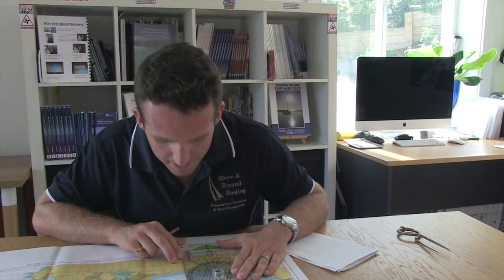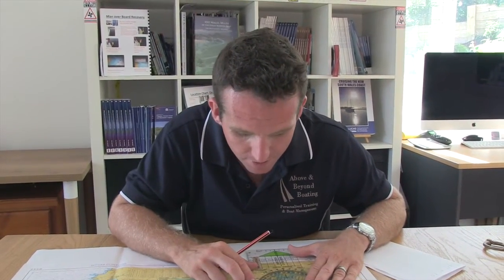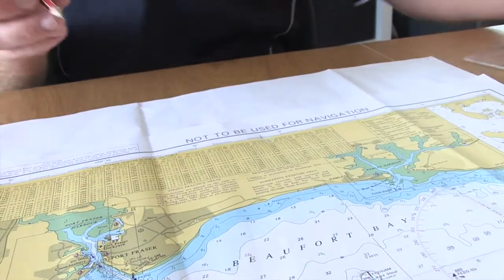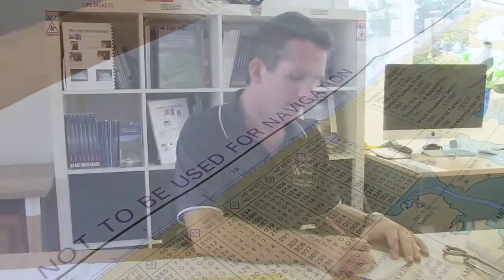Same again for the longitude. Back to the star and then we'll just get this lined up over here. I'm not quite straight so I'll come across — double check, here we go. Perfect. So: 160 degrees, 05678 — decimal 2468 — east. I know it's east because the numbers get bigger as I go east.